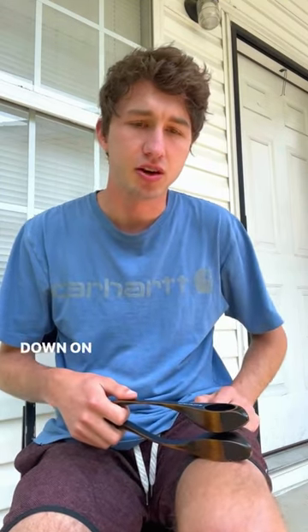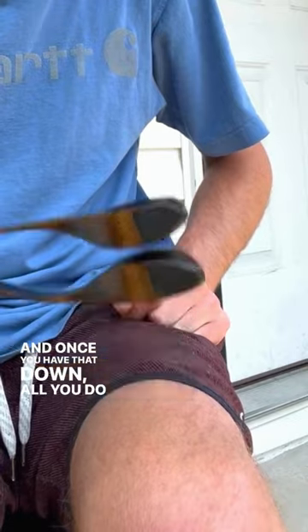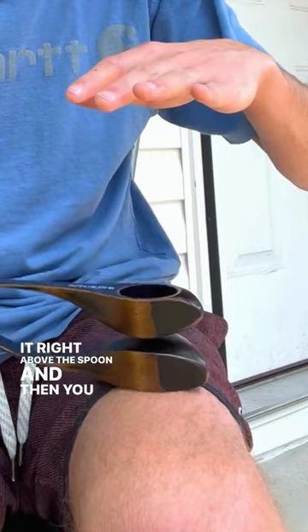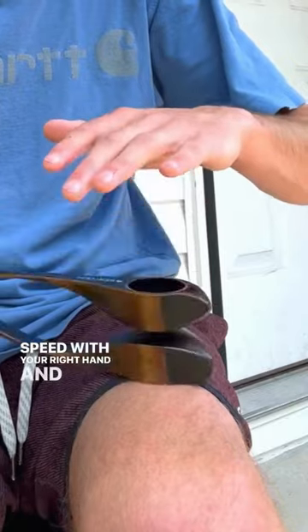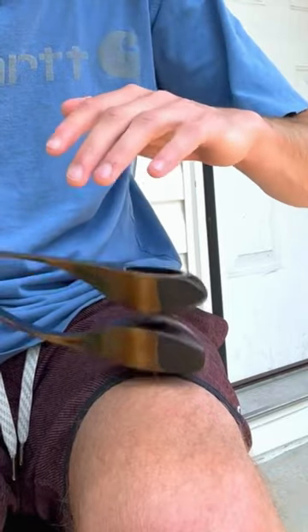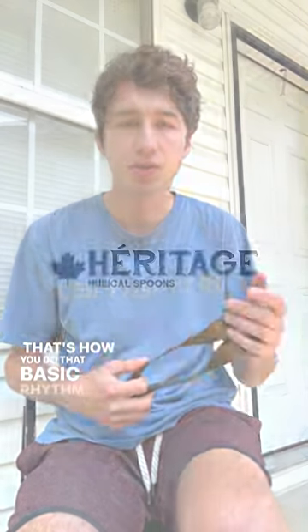The most basic thing is just getting this solid, steady beat down on your leg. And once you have that down, all you do is you take your opposite hand that's not holding the spoon, and you just put it right above the spoon. Then you keep going at the same speed with your right hand, and you get that second hit. And that's how you do that basic rhythm.